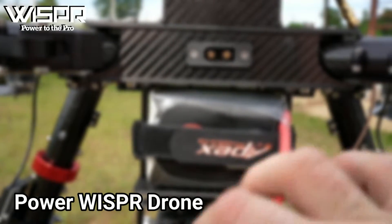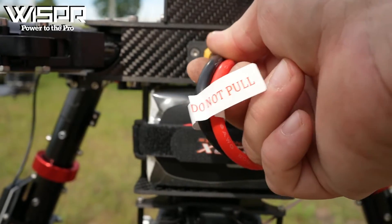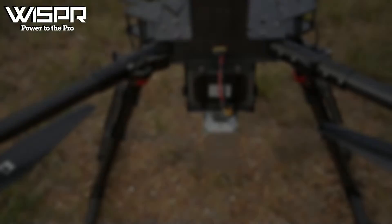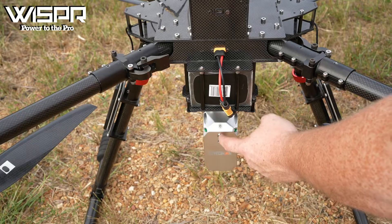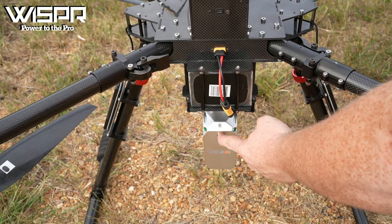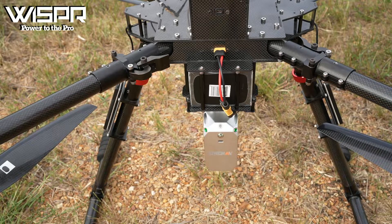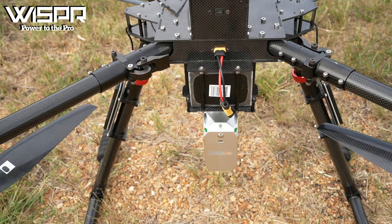Power the Whisper drone by plugging in the battery. Power the AA450 LiDAR by pressing and holding the button on the LiDAR until the buzzer sounds and the LiDAR has turned on. Wait 60 seconds for boot to complete before moving to the next step.